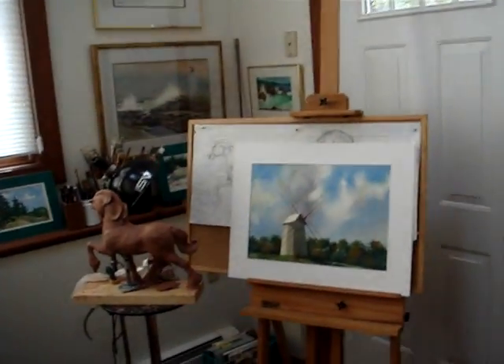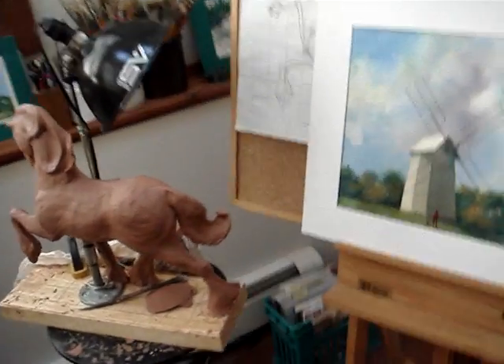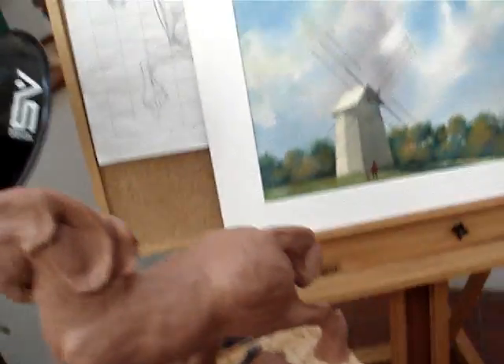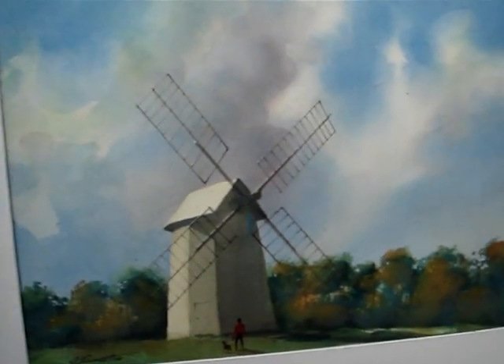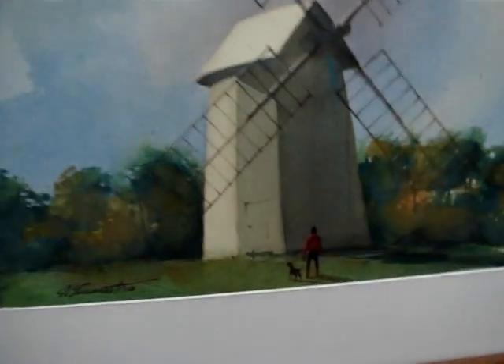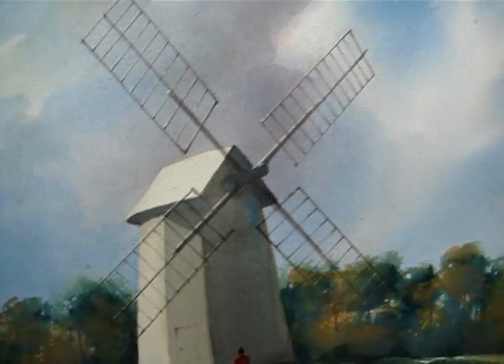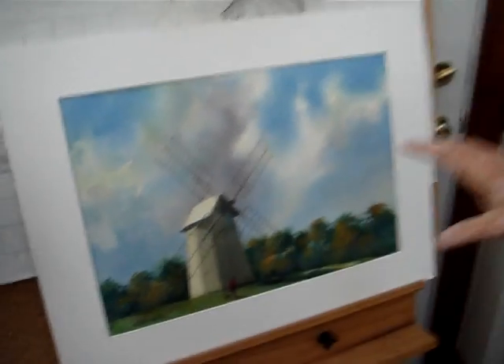There's one of those things that Bill Staines sings that I like so much, and I want to feel like lettering it on the margin of this picture. His song goes, 'October winds have come to town, summers are gone.' I think of that every time I look at this watercolor, but I think I'm getting a wonderful feeling of light now.